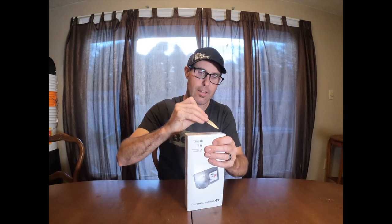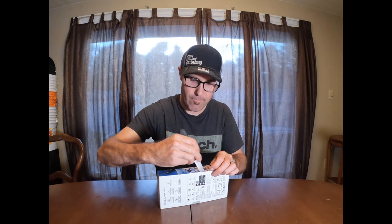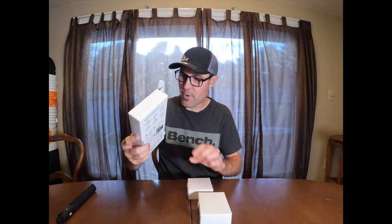That's what's listed on the box and it also comes with a bunch of other stuff. Let's open it up and see what's actually in here. First things first, you've got the little selfie pole — pull this out. I'm not sure exactly how this one works but I'll figure it out. It may not even extend. But that's the pole.